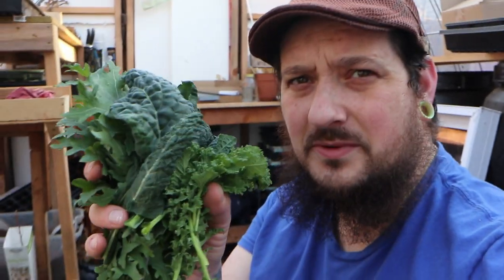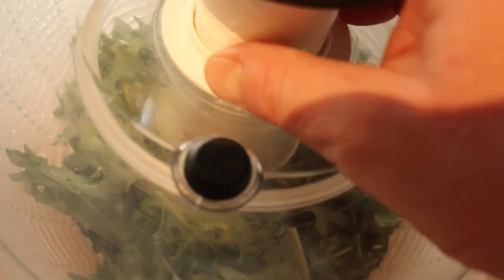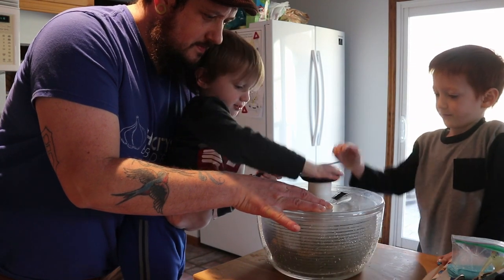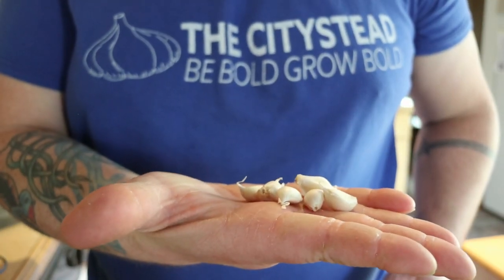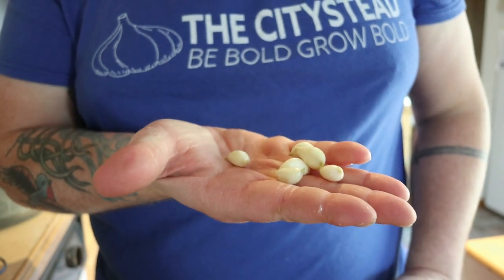We've got like three different kinds of kale here — dino kale, a flat leafy purplish kale, and a little bit of curly leaf kale. Here's our kale in the nifty salad spinner — probably one of the coolest things I ever bought off Amazon. You gotta let the kids have a turn because who doesn't like to push the plunger and see it spin? Time for my favorite part: garlic cloves — gotta peel them and chop them.